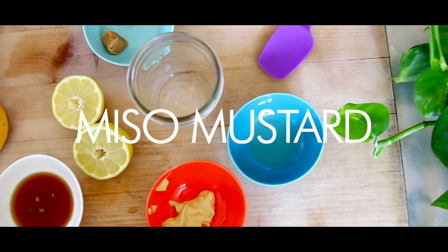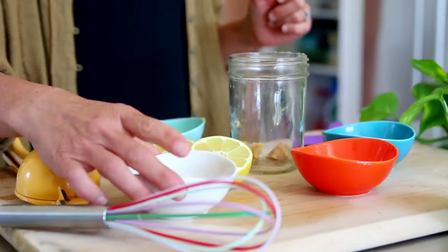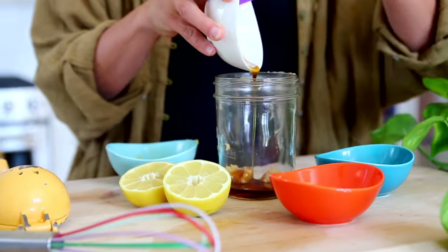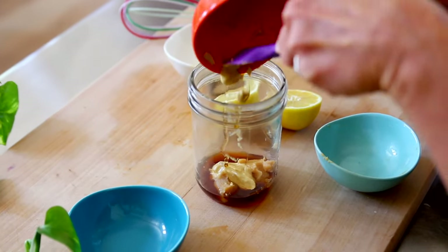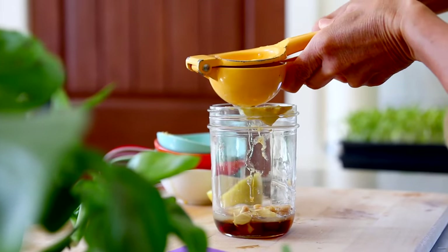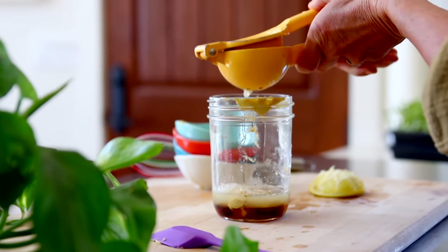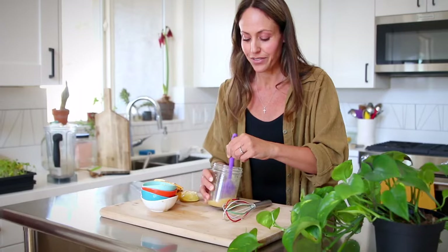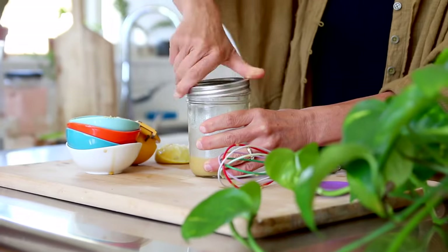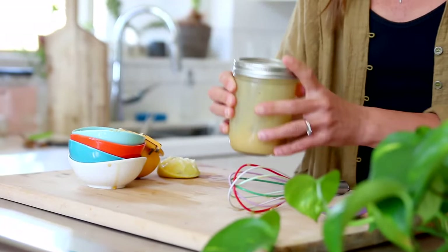And now for a healthy vegan twist on a classic honey mustard. I'm using two teaspoons of miso paste, two tablespoons of maple syrup, a teaspoon of apple cider vinegar, two teaspoons of mustard, the juice of one whole lemon, and a little bit of salt and pepper. That's really it. The miso actually gives it a really nice body and flavoring. Oh, that's good! This works great if you're having an Asian-inspired salad, or if you just want something nice and light — it really hits the spot.